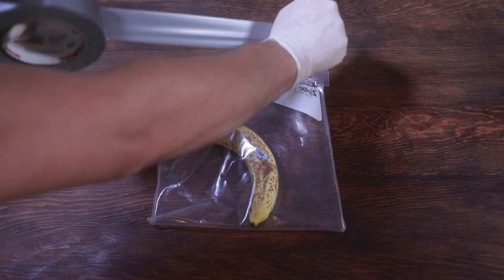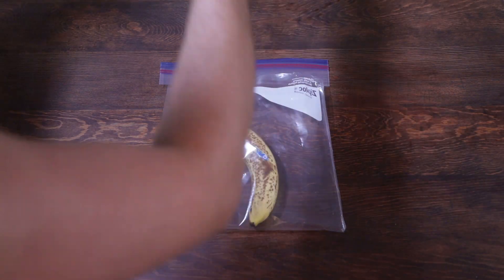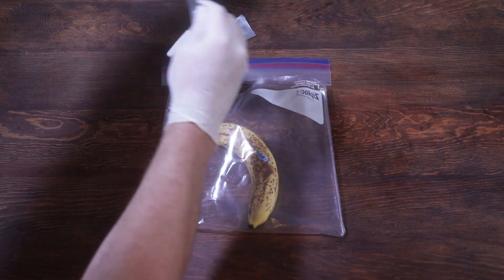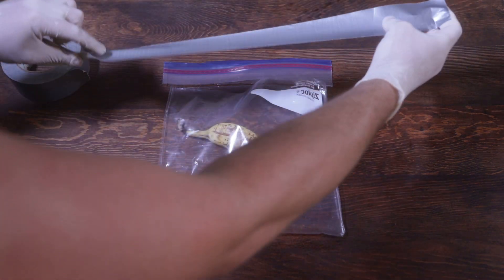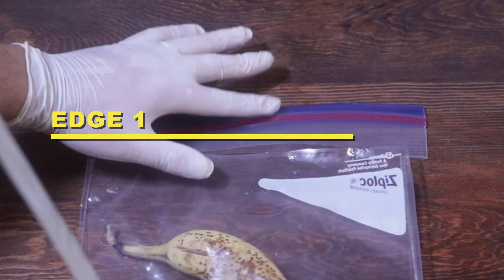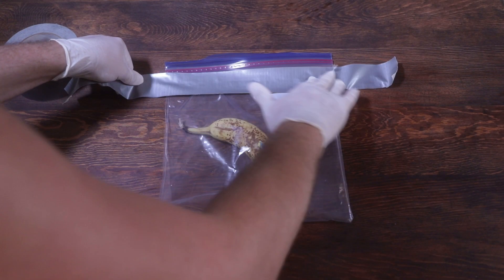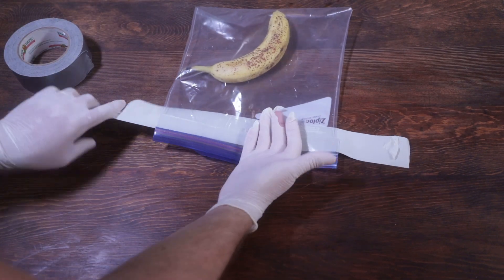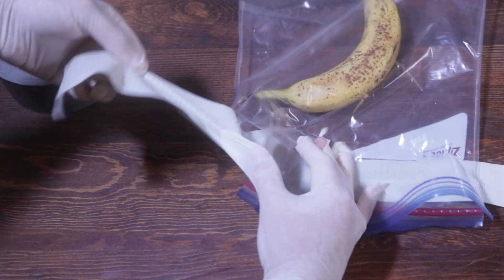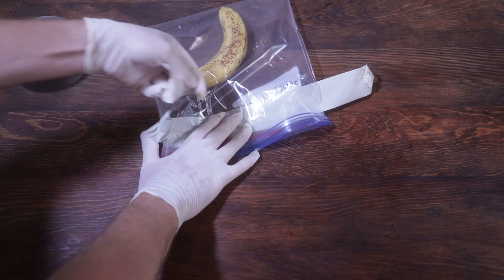Do you remember the duct tape from before? This is when it comes in handy. You're going to take the duct tape and rip a piece off, then pull it nice and straight. Make sure the edges of the two cut edges of the bag meet up nicely. Just tape it good, then flip it upside down. These rubber gloves really stick to the tape. And then you're going to tape that other side too.